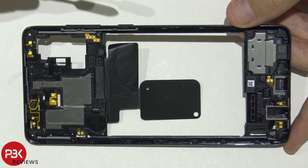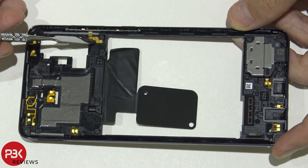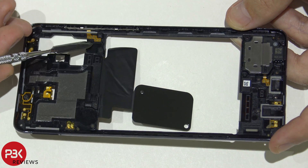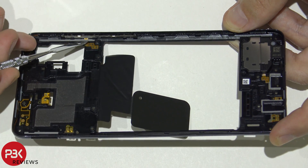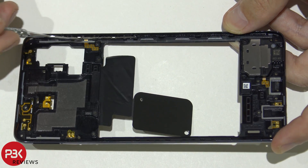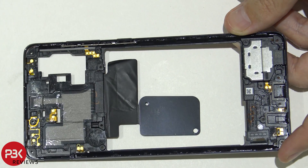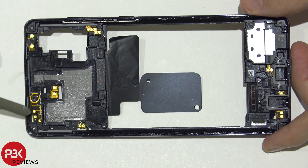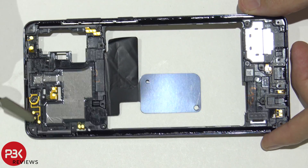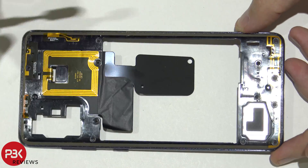So here's the back housing. You have your power button and volume buttons over here, and here's the flex cable for that. If you want to remove those, you just peel off this flex cable gently so you don't rip it. There's a gray tab covering it that you'd have to peel off as well, and you'll be able to remove and replace the buttons. You have your speaker assembly right here on the bottom, and also antennas running throughout the back housing — those gold lines as you can see.